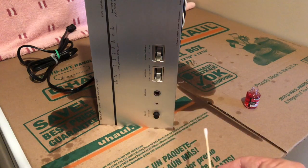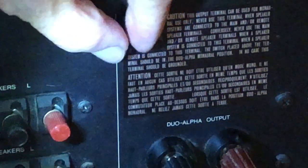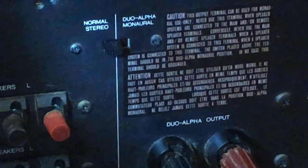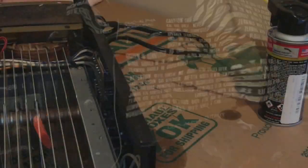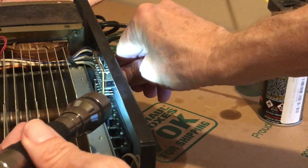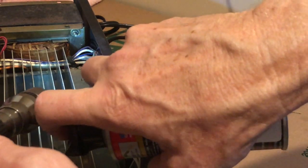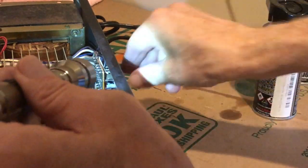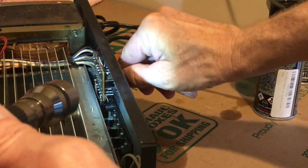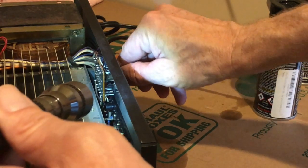Looking at the back side, the first thing to take care of is the stereo/mono switch. Let's zoom inside and see that switch. I can work it back and forth and see the contact area. I'll spread a little D5 in there and work the switch back and forth, then come back and add some Fader Lube to that as well.